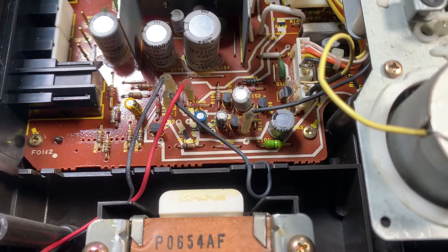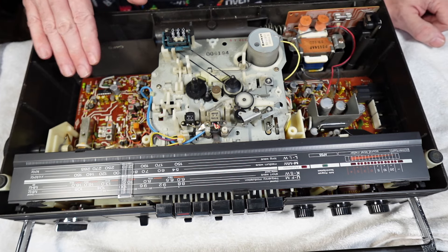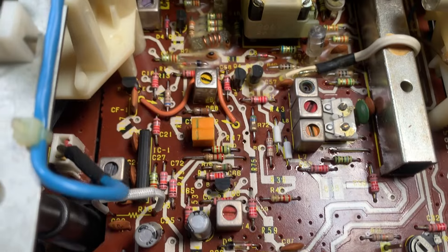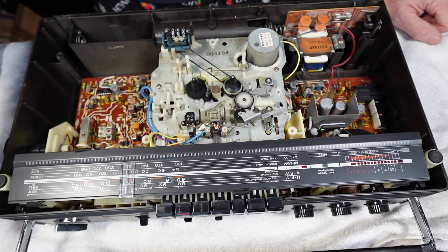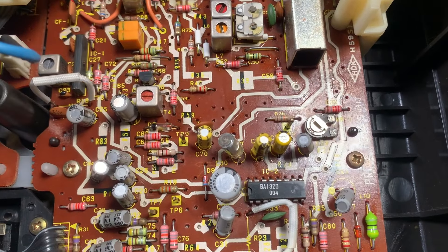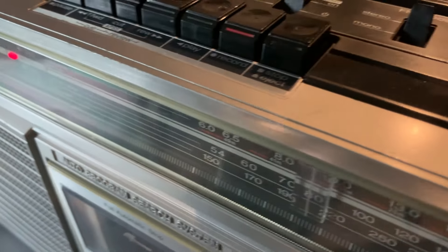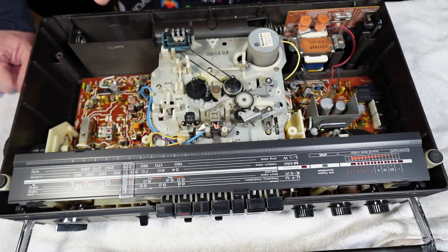We'll probably be injecting 12 volts in there directly in a little while. Over on this side we've got the radio board — a fairly standard configuration. We have the master tuner, the fine tuning, the bar switch for the wave band selector, and a variable potentiometer which is probably for your pilot signal for FM should that have drifted. Even without the aerial it was picking up FM stereo, so I know the radio board all works fine — no need to touch it except to access the aerial.